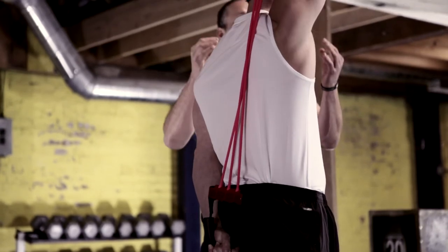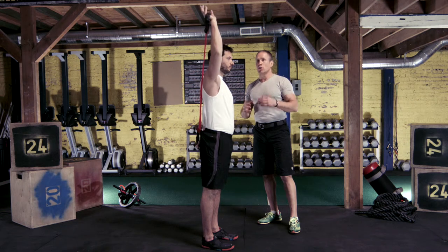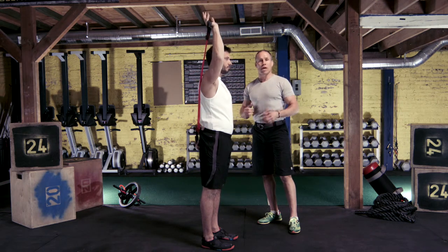Because of the beauty of the chest expander, if he wants to lighten the load, he can go to two bands or one band so that he can adjust the difficulty — higher or lower — whatever he wants.